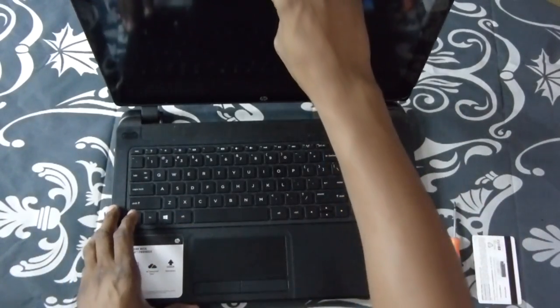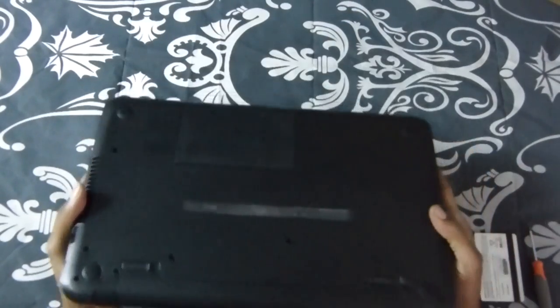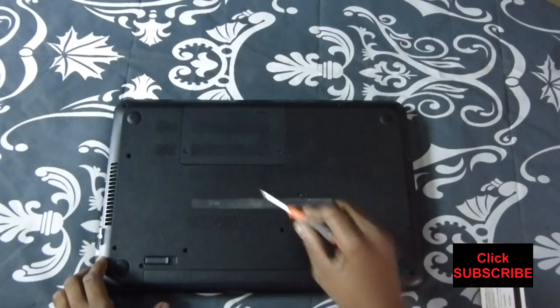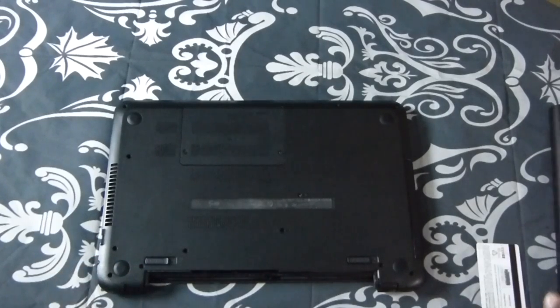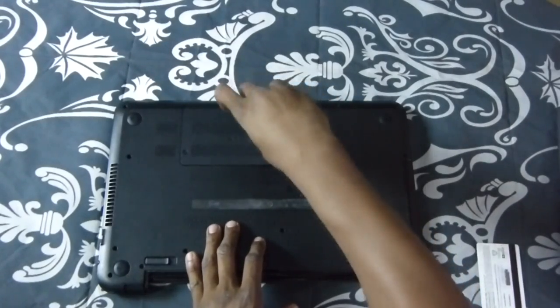So what you want to do is close it, go ahead and flip it over. Now you have to take out all the screws around the edges. First you want to make sure you take that battery off. You don't want to have any issues with electrical or touching anything by mistake. Next, you want to go up here to this little door and take these screws off.